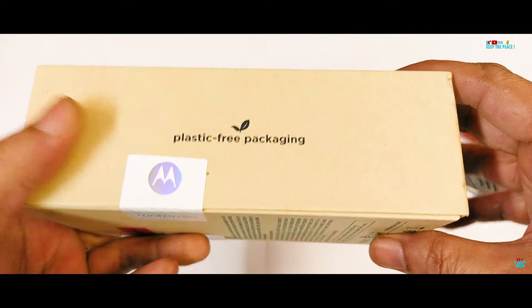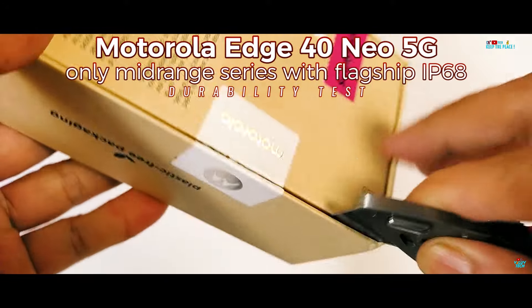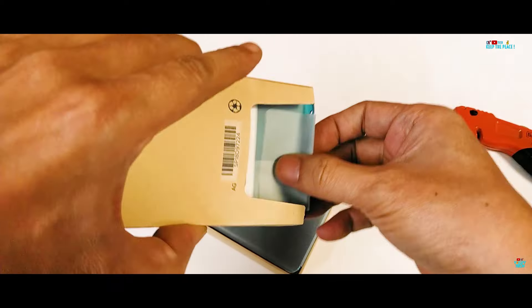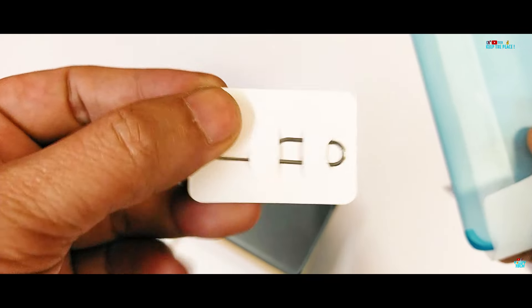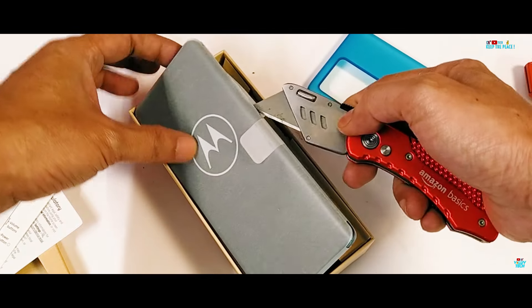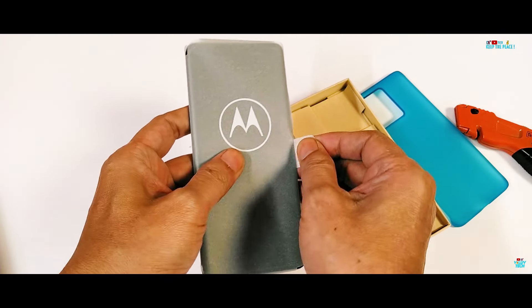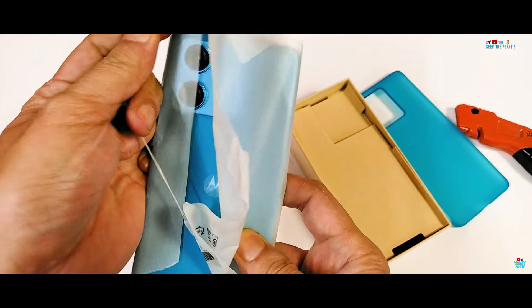Unboxing the Motorola Edge 40 Neo is like unwrapping a tech treasure. The kicker is it's the only phone at this price to have an actual IP68 certified rating, which alone adds an extra layer of intrigue to the mix. The wrap practically begs to be torn away, revealing the sleek design within.